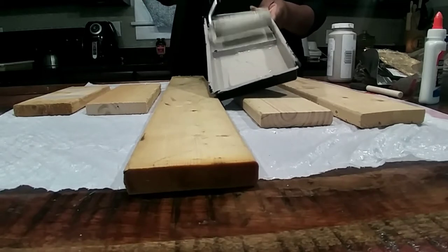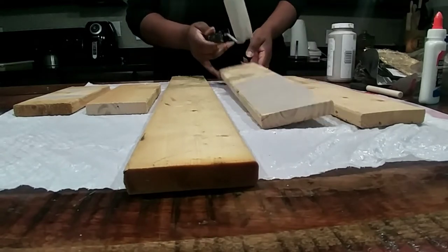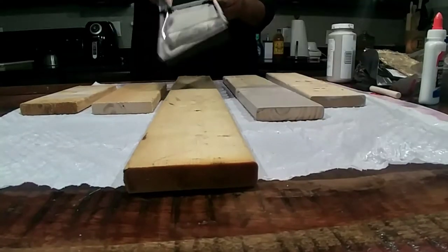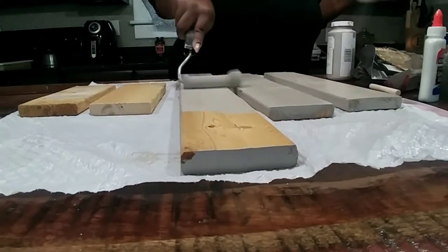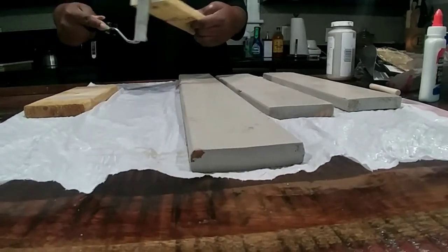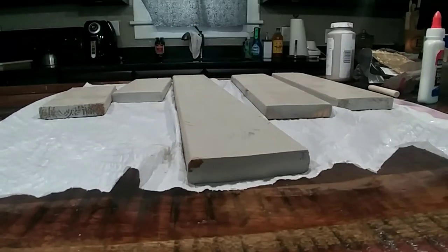You can use whatever colors match your decor. I'm going to go in with my main color, which to copy the Ashley decor is going to be gray. I'm going to go over with my gray paint and my roller, and I'm going to make sure I get the top, the sides, and the main front part. If you don't get every single inch, that's fine, because you're going to be using the other paints to layer over it. If you're using a pretty thick paint, one coat is plenty.